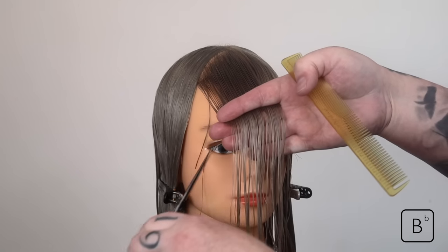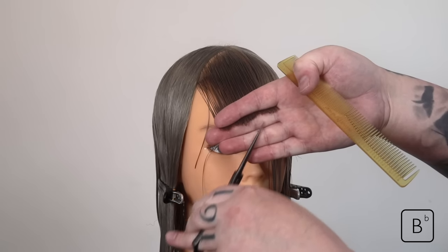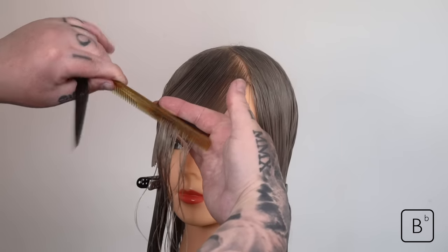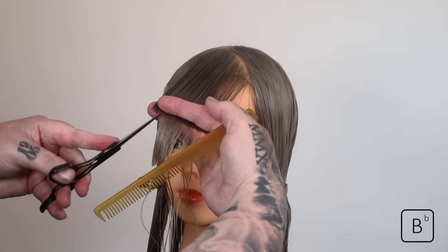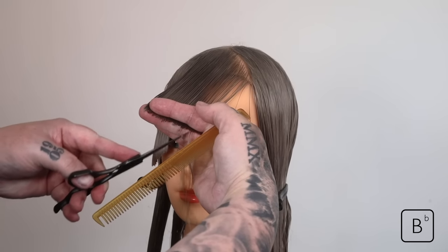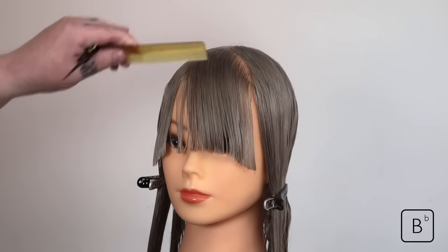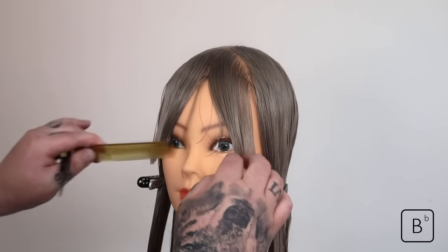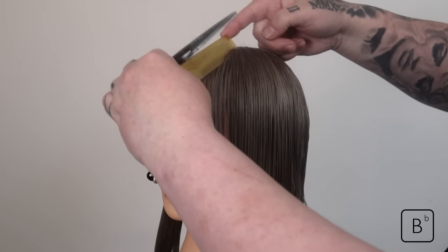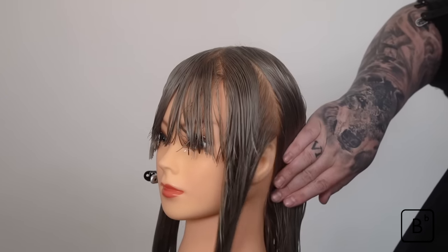We are now lifting the elevation much higher and we've chosen a distribution of point cutting. Why are we using point cutting here, and why are we lifting with the elevation? By lifting the section using elevation we're going to create a softer line, and then by point cutting we're just going to add to that softness. Now working from the top of your fringe section — not going any further back — take four diagonal sections as a face frame, and this is where we're going to begin to connect in to the base.